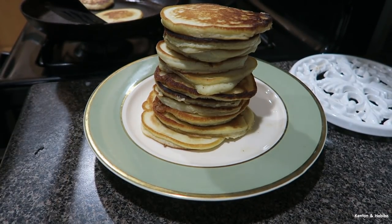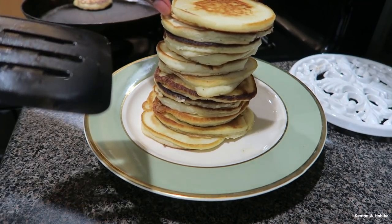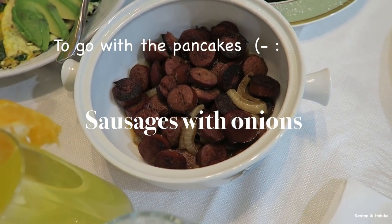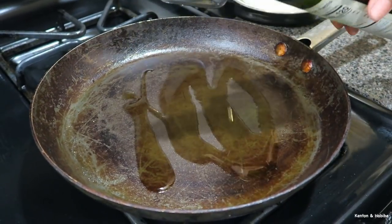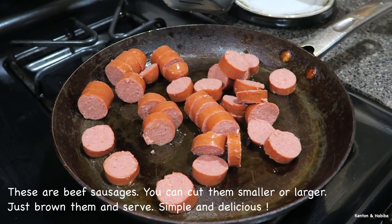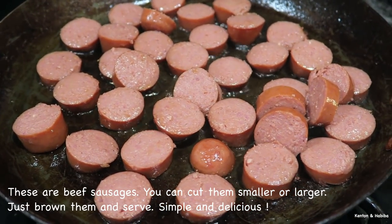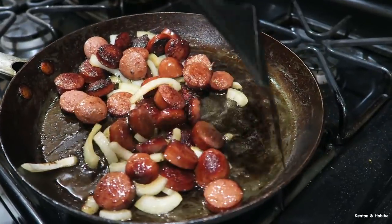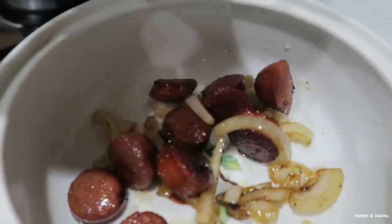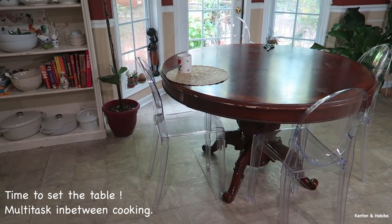How tall can you make your stack before it falls? Here's the table before.